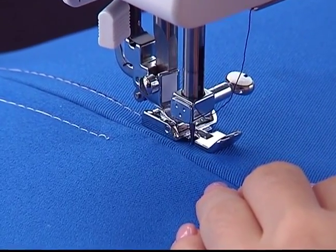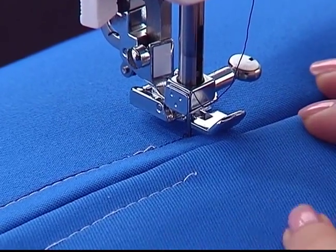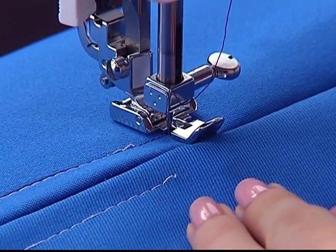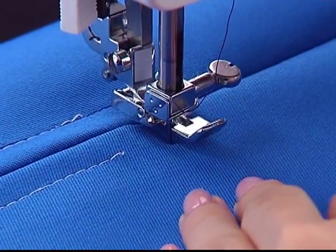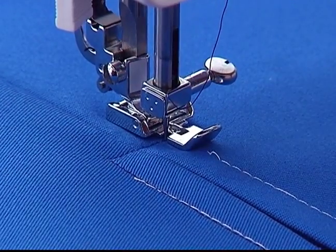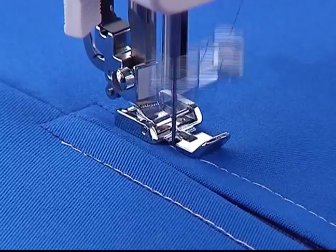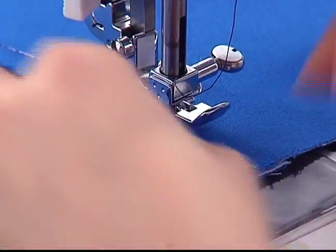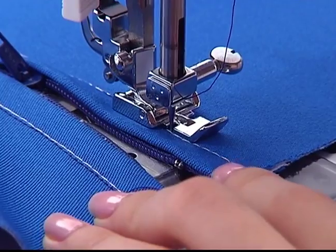Press the needle up/down button to lower the needle. Raise the presser foot and turn the fabric by 90 degrees. Lower the foot and sew across the other side of the bottom of the zipper, stopping at an appropriate distance from the end. Raise the foot, turn the fabric by 90 degrees, lower the foot, and start sewing the other side. Unzip the zipper, continue sewing, and reverse stitch at the top of the zipper.